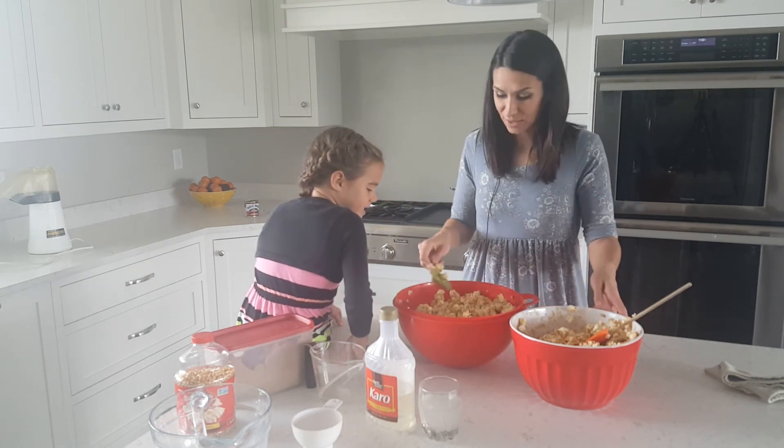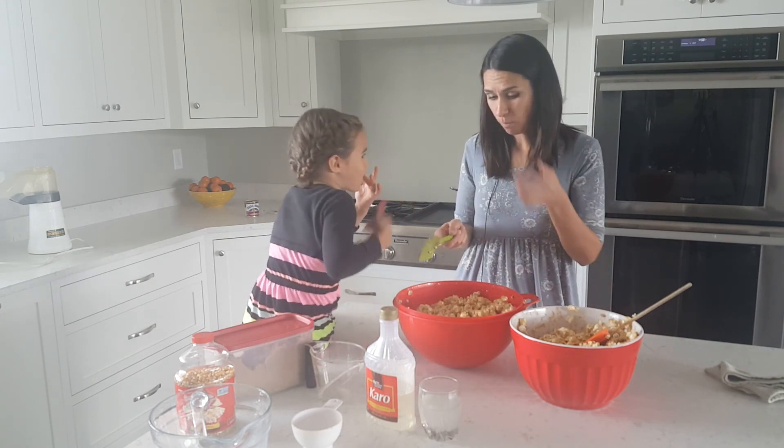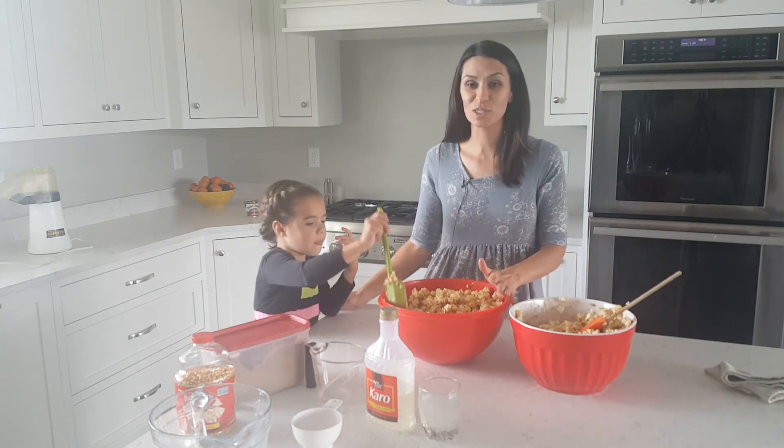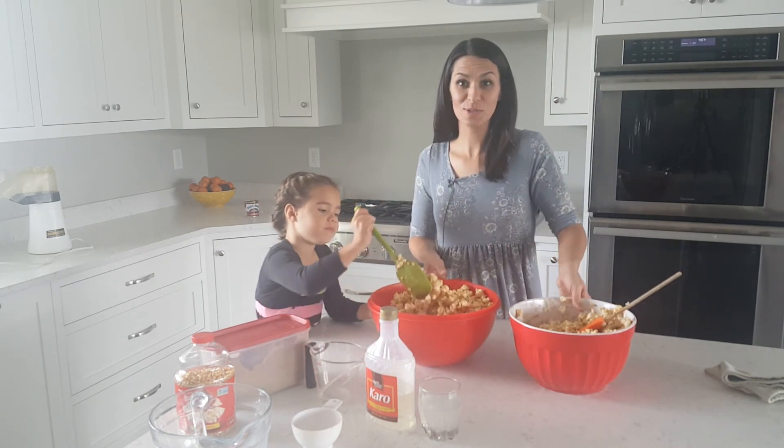Okay guys how does that look? Give it a thumbs up? Don't forget to subscribe, give us a thumbs up, and stay tuned for our other videos coming up.